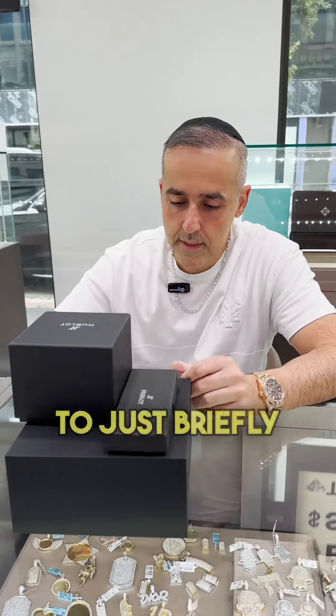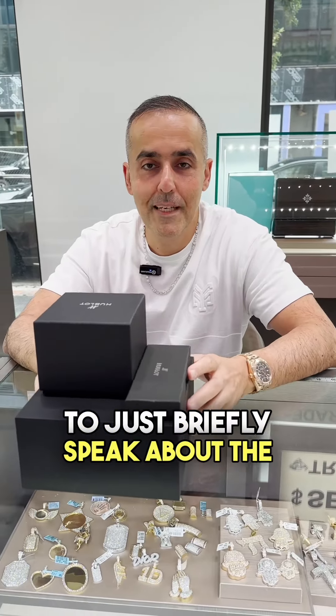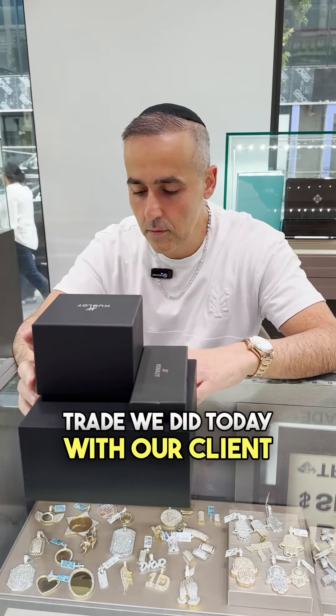Welcome to G-LUX everyone. I want to just briefly speak about the trade we did today with our client.